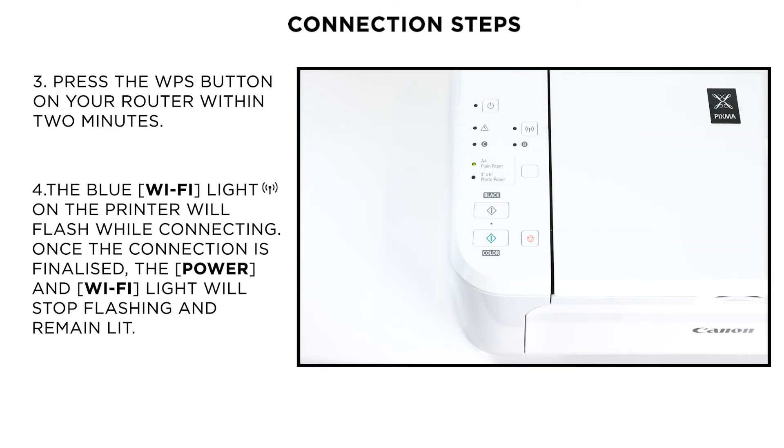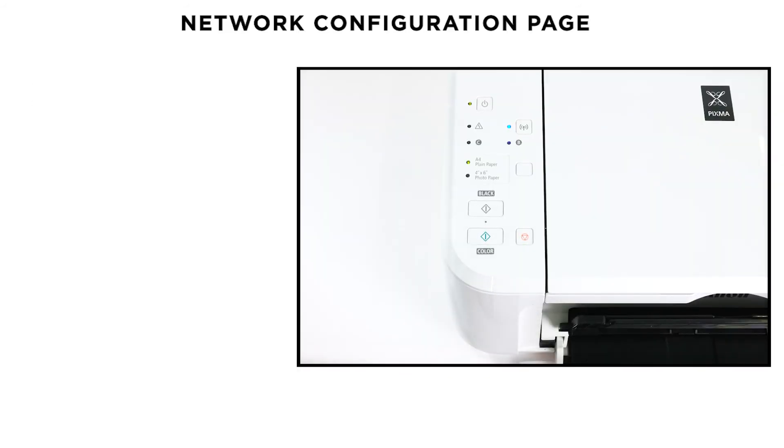When the printer has successfully made a connection to your wireless network, the power and Wi-Fi lamps will stop flashing and remain lit. Your printer is now connected to your wireless network. You can confirm this by printing the network configuration page.